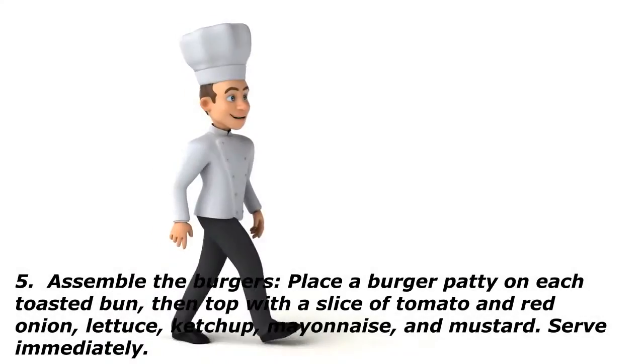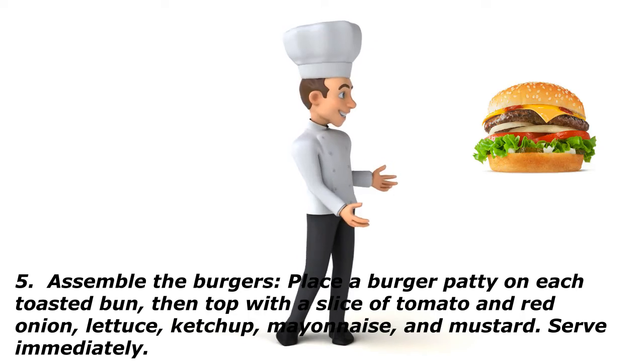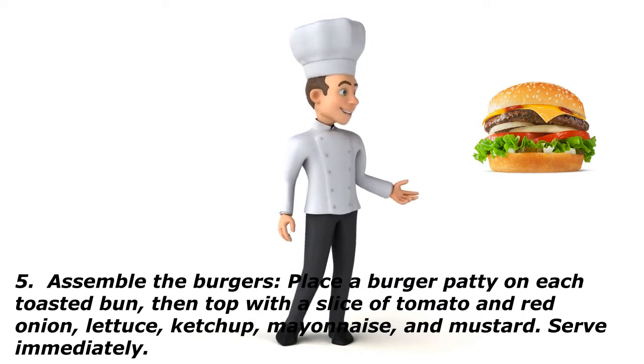Assemble the burgers: place a burger patty on each toasted bun, then top with a slice of tomato and red onion, lettuce, ketchup, mayonnaise, and mustard. Serve immediately.